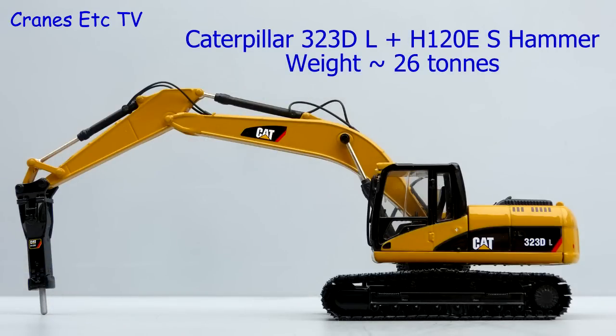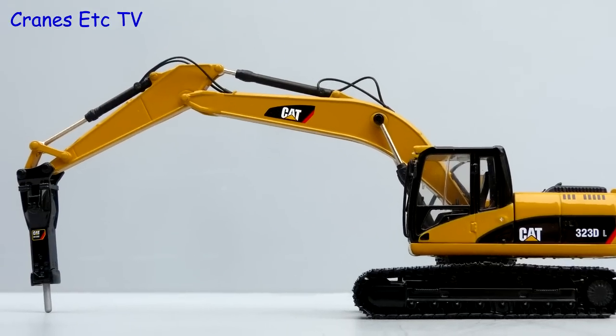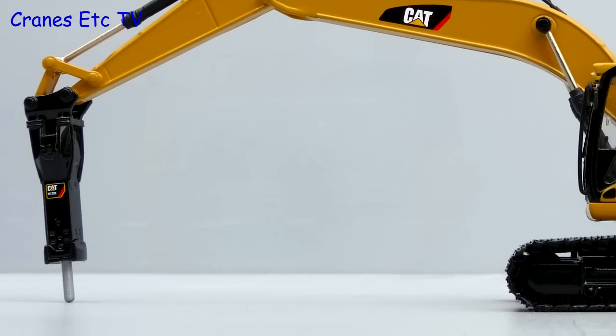The Caterpillar 323DL is an excavator in the 25-ton weight class, and on this model by Norscott it is fitted with a Caterpillar H120E hammer.